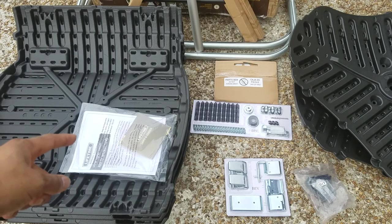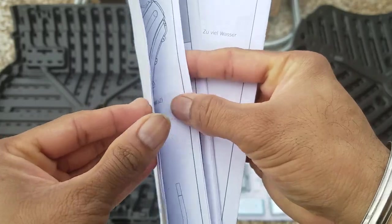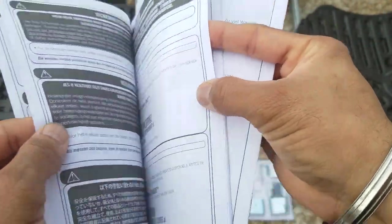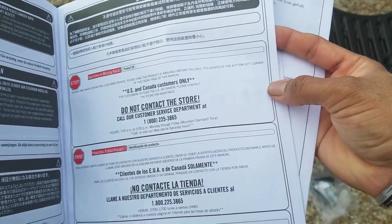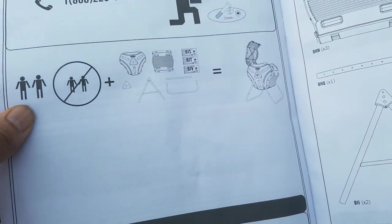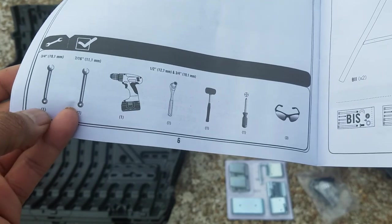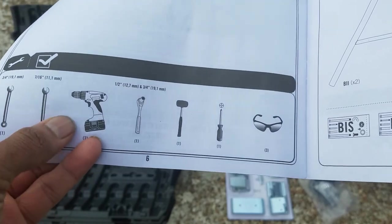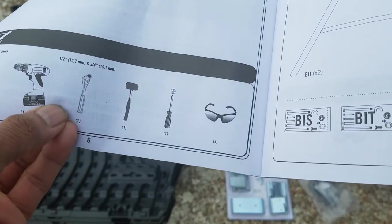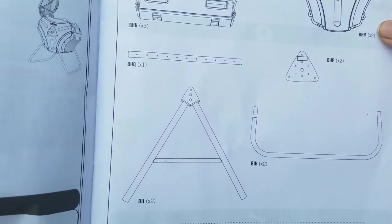I'm going to open the instruction manual to see what's in there. The DVD unfortunately is only for how to compost, not assembly. The manual has contact information for customer service and states that two people are required, along with basic tools: a 19mm socket, 11mm socket, drill bit, wrench, mallet, screwdriver, and safety glasses.